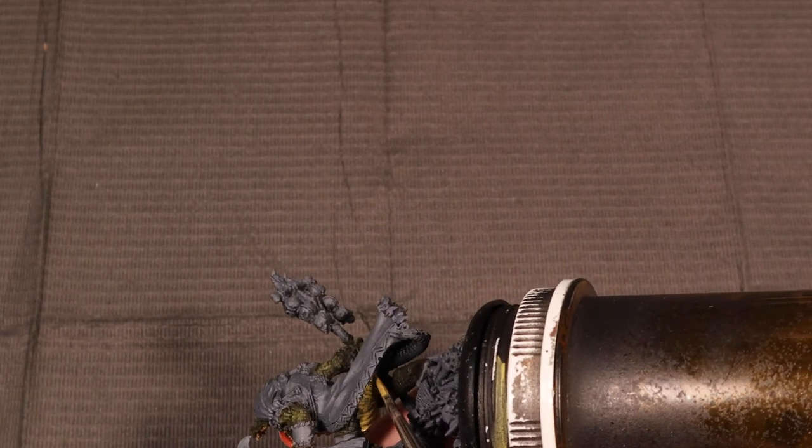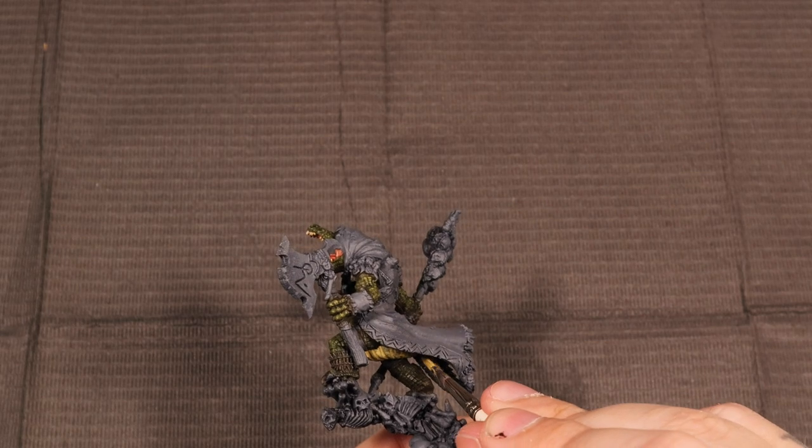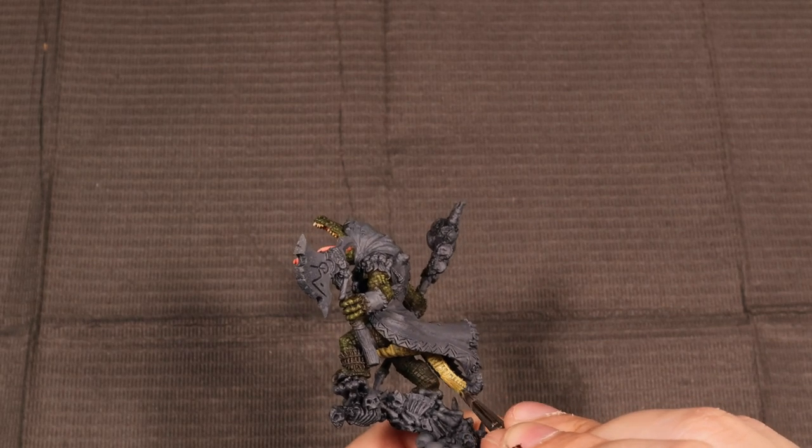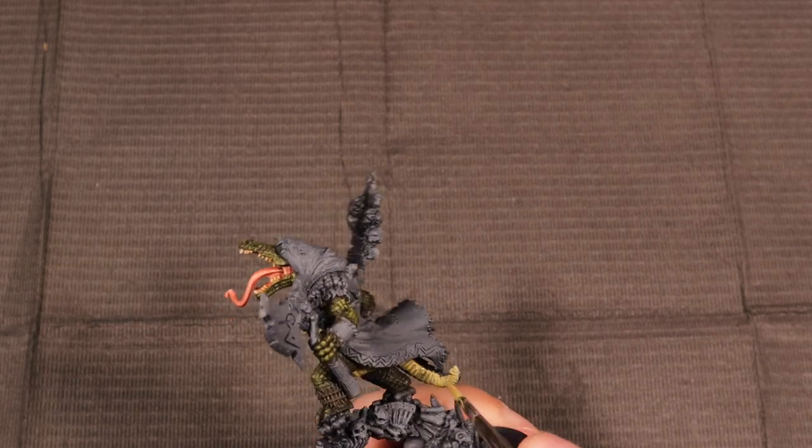We're just running around the underbelly, through the tail, and got a little bit under his jaw too. I do believe I'm going to do two coats of this just to make sure I get it nice and strong. I don't want a whole lot of that gray showing through, and again it is a light color.